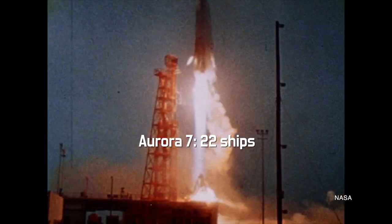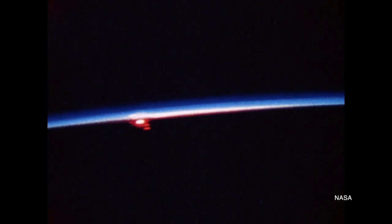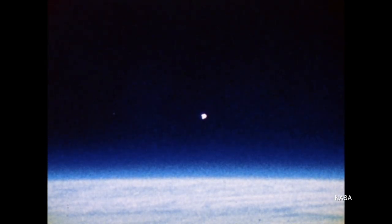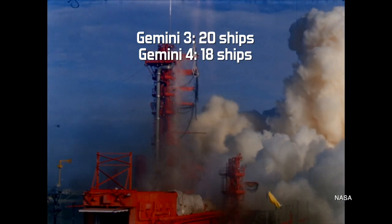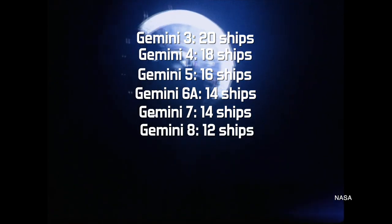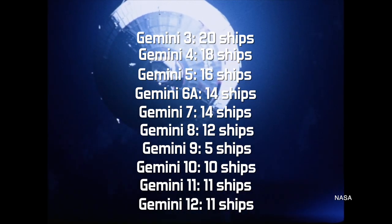Carpenter's Aurora 7 flight had 22 ships, Schirra's Sigma 7 had 27, and Cooper's Faith 7 had 24. In every instance it was the same mix of carriers, destroyers, oilers, and frigates spread across the Atlantic and Pacific Oceans. The Gemini missions saw similarly large numbers: Gemini 3 had 20, Gemini 4 had 18, Gemini 5 had 16, Gemini 6A and 7 had 14, Gemini 8 had 12, Gemini 9 had 15, Gemini 10 had 10, and Gemini 11 and 12 both had 11 ships.